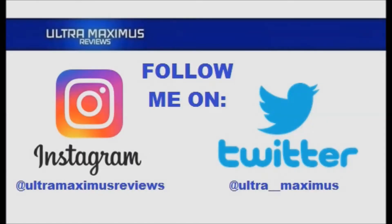Now follow me on Instagram at UltramaximusReviews and Twitter at Ultra__Maximus. Links in the description below.